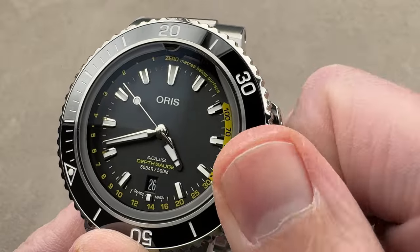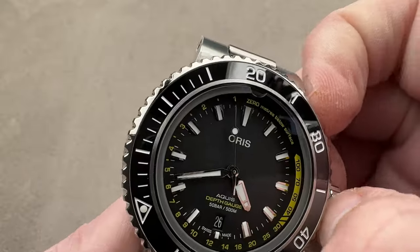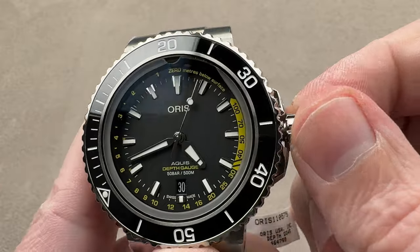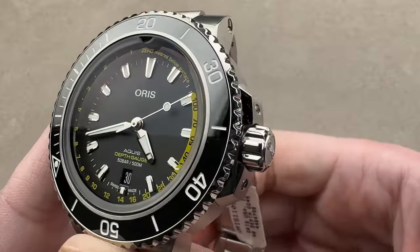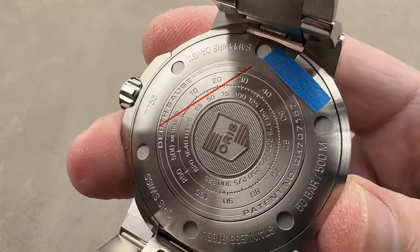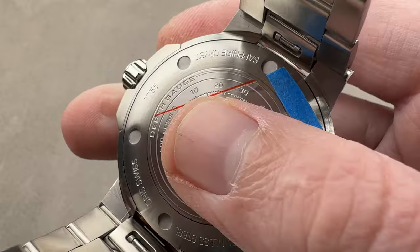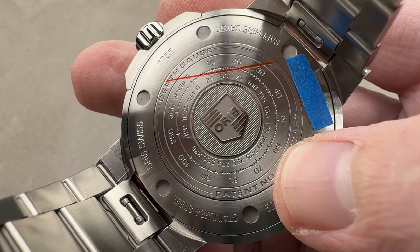I'll fire it up so you can see it in action. It has a Sellita base inside — an automatic base — beating at 4 hertz or 8 beats per second. We have a stop-seconds hacking function and a quick-set date. There were some changes made to this 2021 version of the depth gauge. First, legibility of the meniscus inside the gauge has been improved. Second, we have the addition of the quick release system for the bracelet. And finally, the alignment of the conversion table on the back is said to be 90 degrees to the 12 o'clock position, which theoretically makes it easier to read when converting from meters to feet or vice versa.